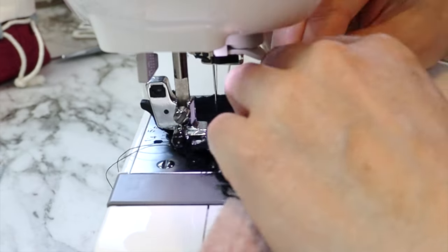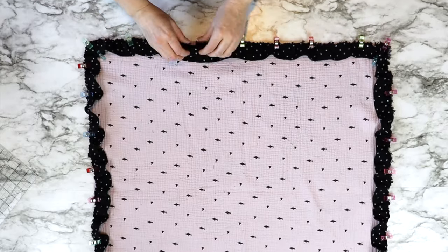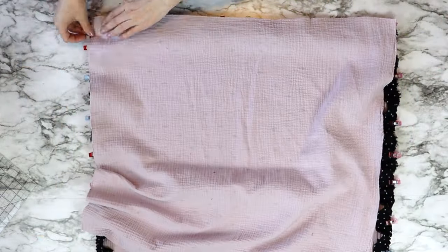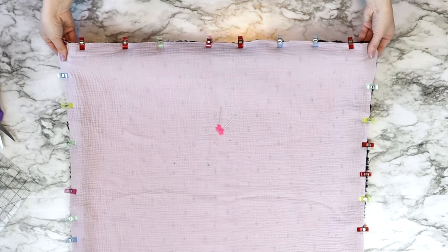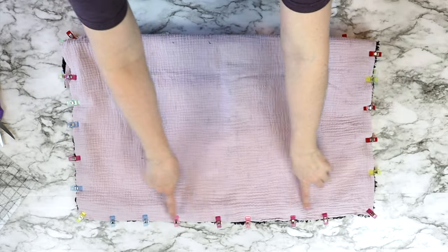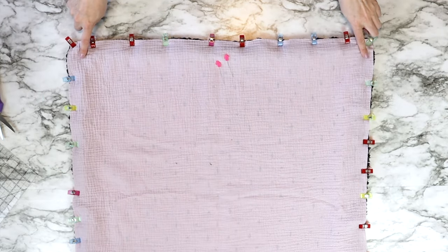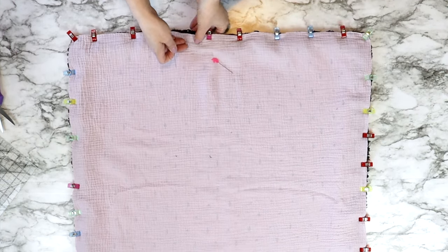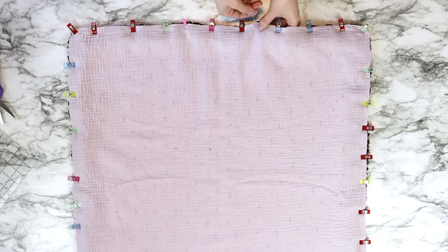Take it to the sewing machine and attach the two end pieces of the ruffle together, then line it up along the outer edge and finish clipping it in place. Then it's time to add our second piece of double-sided gauze on top — lay that one right side facing down and attach it all the way around the outer edge, making sure to mark one area with pins instead of clips. Mark a section around three to four inches in width with pins, as that's the opening you'll use to turn the project right side out.